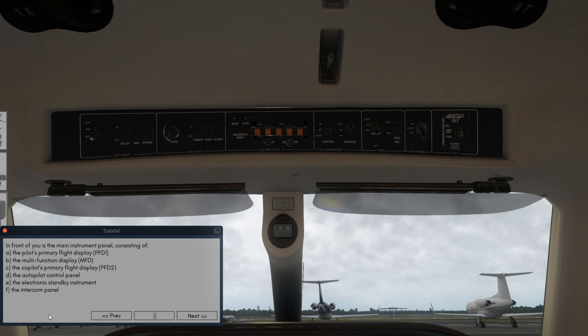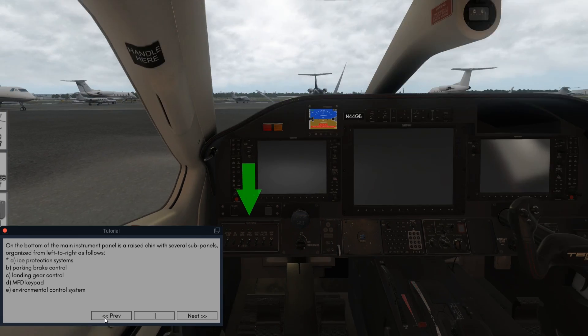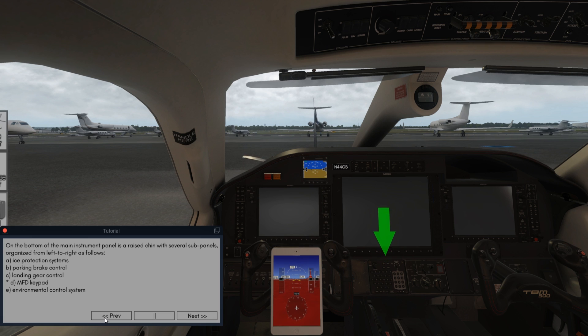In front of you is the main instrument panel consisting of pilot's primary flight display PFD-1, the multifunction display MFD, co-pilot's primary flight display PFD-2, the autopilot control panel, the electronic standby instrument, and the intercom panel. On the bottom of the main instrument panel is a raised chin with several subpanels organized from left to right: ice protection systems, parking brake control, landing gear control, MFD keypad, and environmental control system.